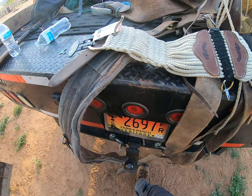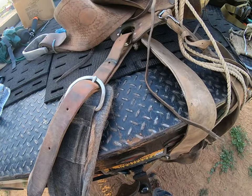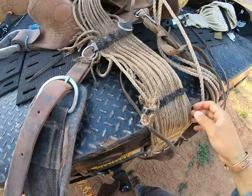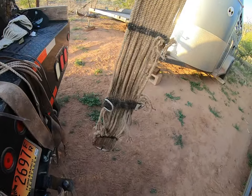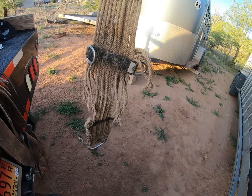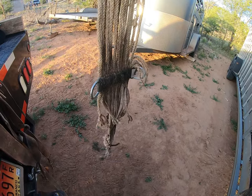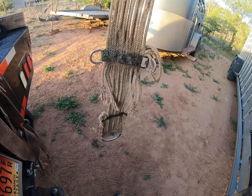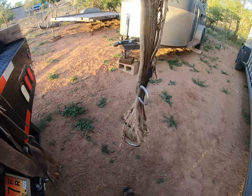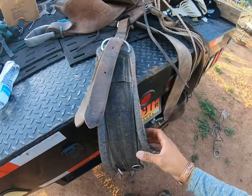I wanted to show you a cinch buckle I'm going to change out. I had one but my dogs ended up chewing it down inside the trailer. I figured it probably was usable, but for the safety of my horse and myself, I decided not to use it and to buy a new one.